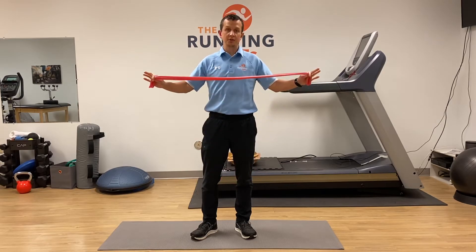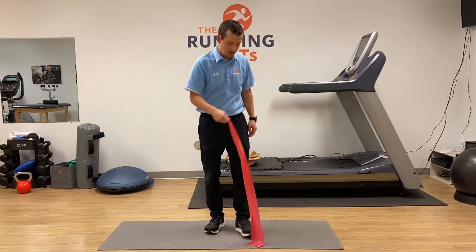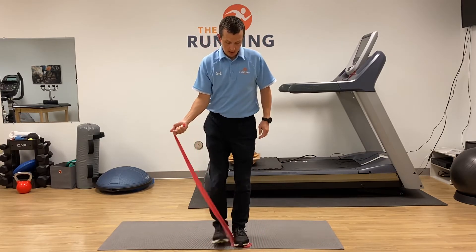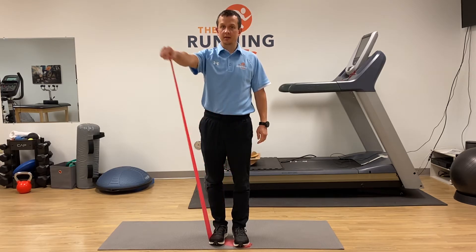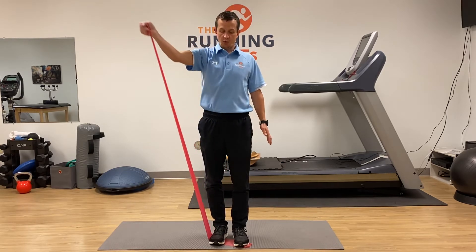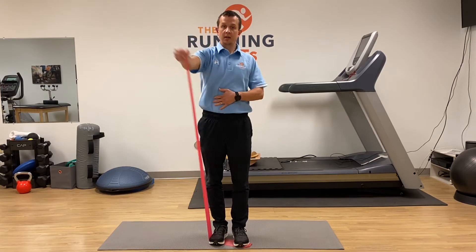These are diagonals with a TheraBand — great for shoulder and core strengthening. You're going to stand on the TheraBand. You have options: you can do one arm, wrap it around your hand, and come up and out. Make sure you rotate your body and your forearm as you come up and out. Keep your core engaged.